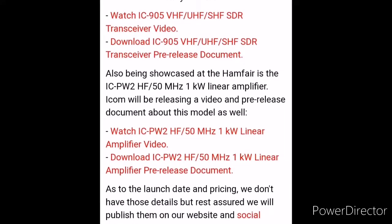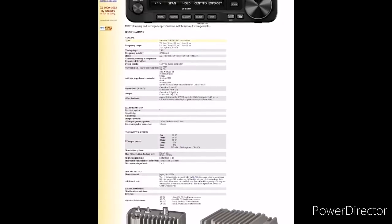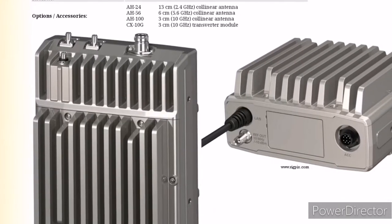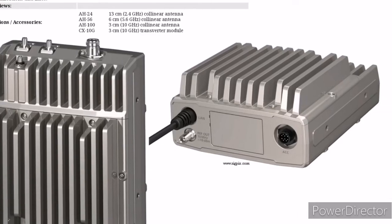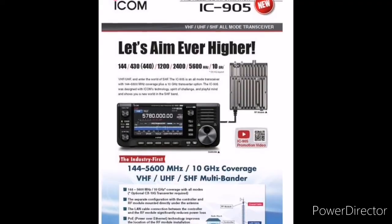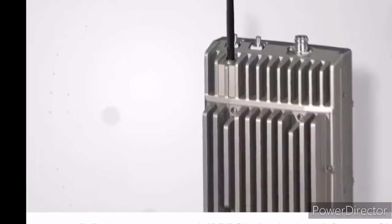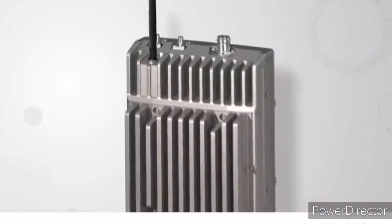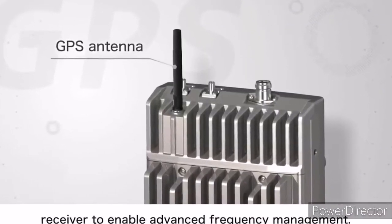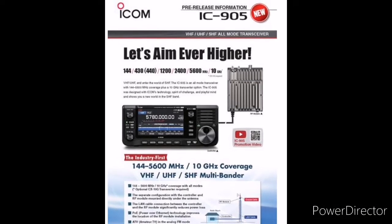Let's take a look at the radio. I went on icom.co.uk and got some preliminary information. Also went on RigPix — they have an extensive spec sheet you can take a look at. Max is 10 watts. It comes with some accessories that are needed. ICOM is touting POE technology to limit the loss on some of these super high frequencies, and it has a GPS antenna so you mount that at your antenna feed point. Let's aim higher — indeed, I think ICOM has.